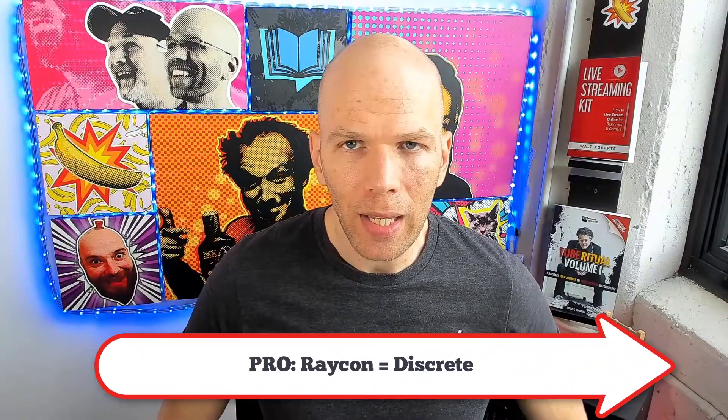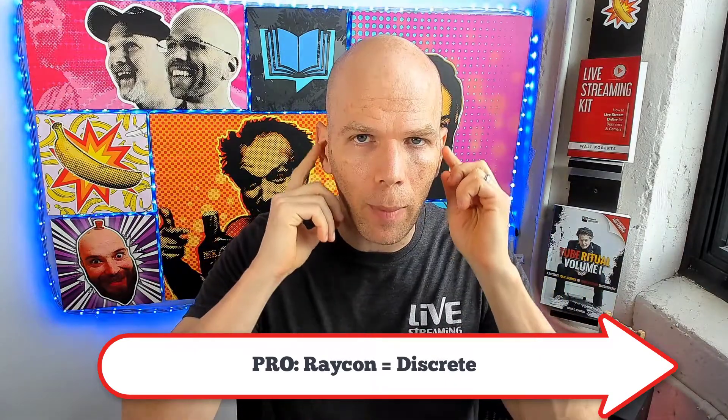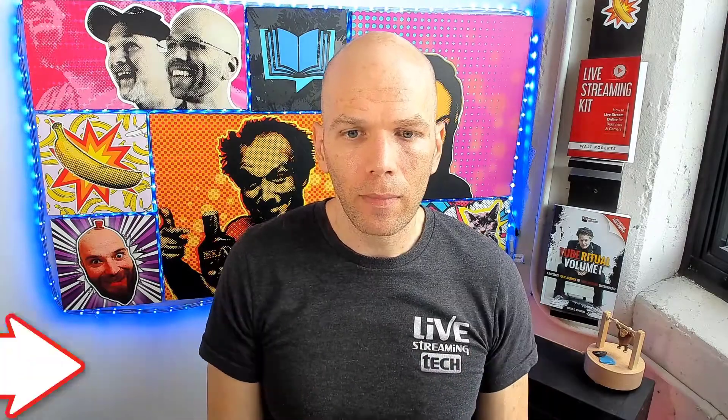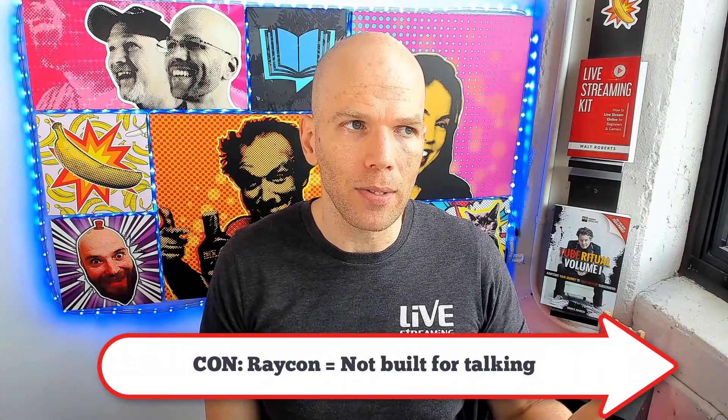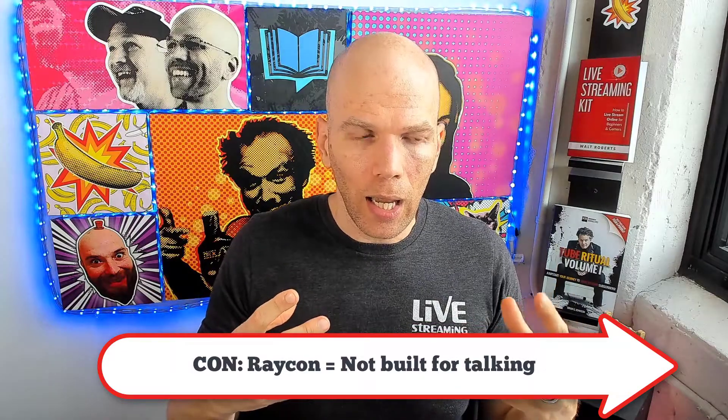Next round — appearance and fit. The Raycon E55 is fairly discreet; depending on your color, you just see a small bump in the ear, which is less distracting than large headphones or dangling wires. The big con for live streaming: if you're an animated talker who moves around a lot, they're gonna start to slip out. I've used these for live streams and even with extra large gel tips, they still continue to wiggle out.